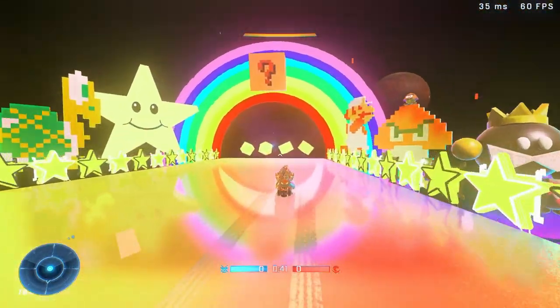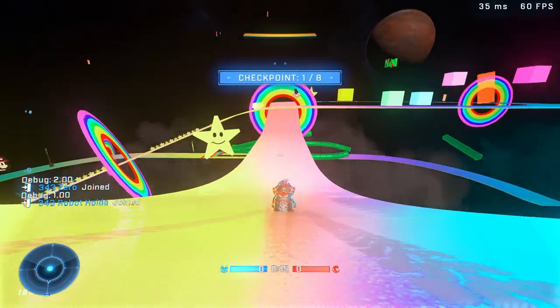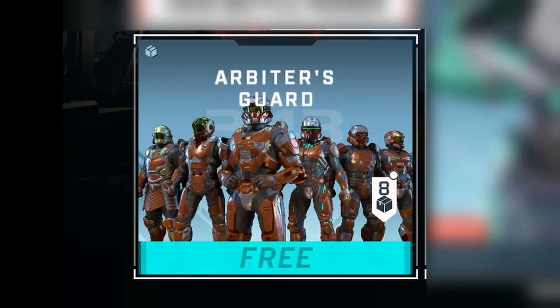What is up guys, hope you're all having a fantastic day. Currently in the shop right now you can get yourself a set of free armor coatings that apply to every single core — no credits needed — called Arbiter's Guard. Now you may be asking, well why exactly is this in the shop and why is it free?